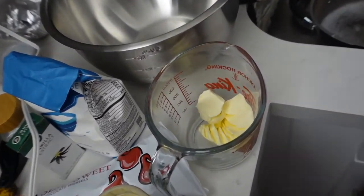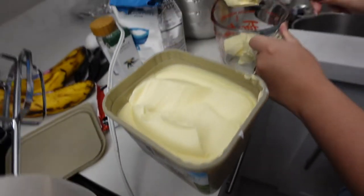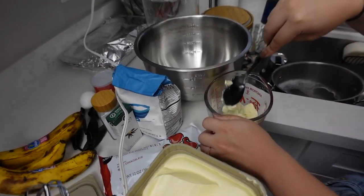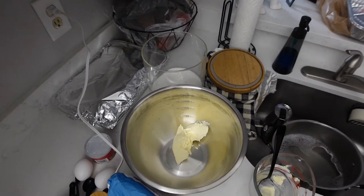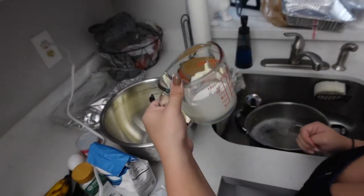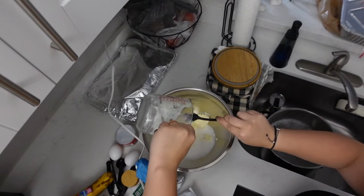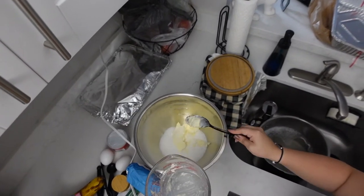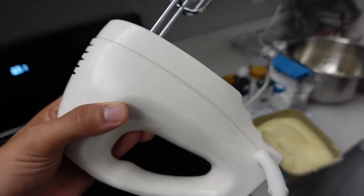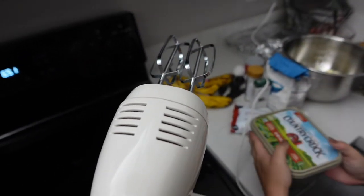We're going to put in half a cup of butter — again, I am not using the right butter, don't judge me, hopefully this comes out okay. Half a cup of butter, which is four ounces. Then we need two-thirds cups of sugar. Pour it in and then you're going to mix it together, basically making it creamy.